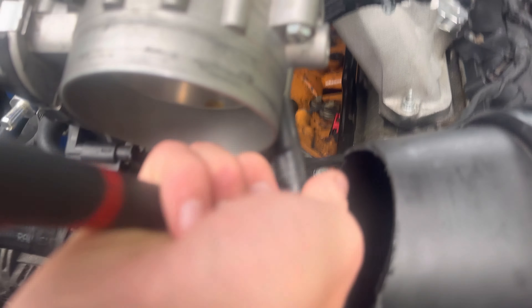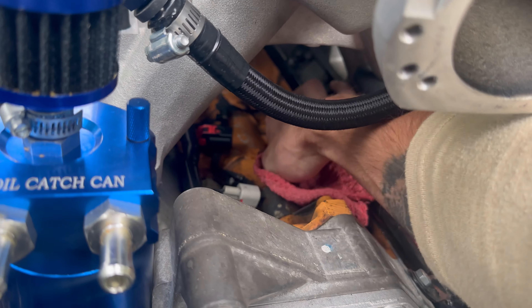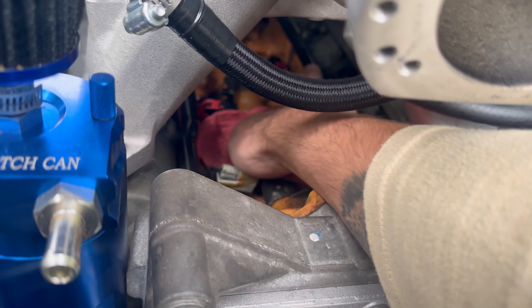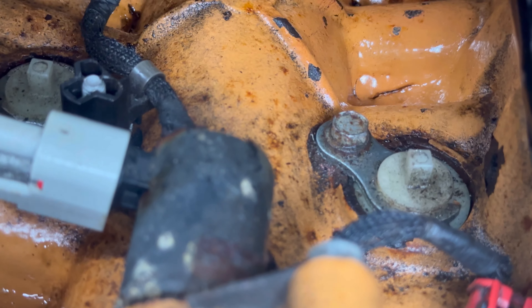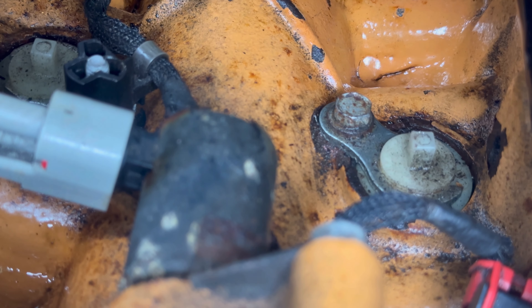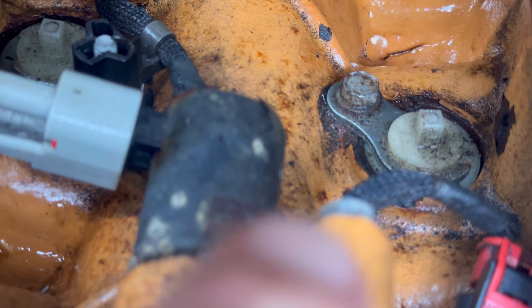Now that I've got the throttle body out of the way and the motor is nice and cooled off, I'm going to clean up all this oil in the galleys and double-check everything. I'm really hoping that right there isn't a crack in my motor — I really hope it's just a crack in the paint or something, and that the oil is coming from one of these MDS plugs.